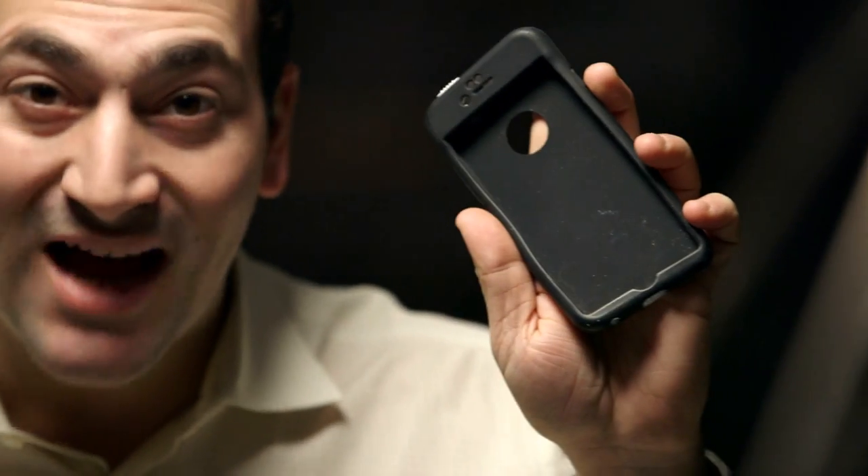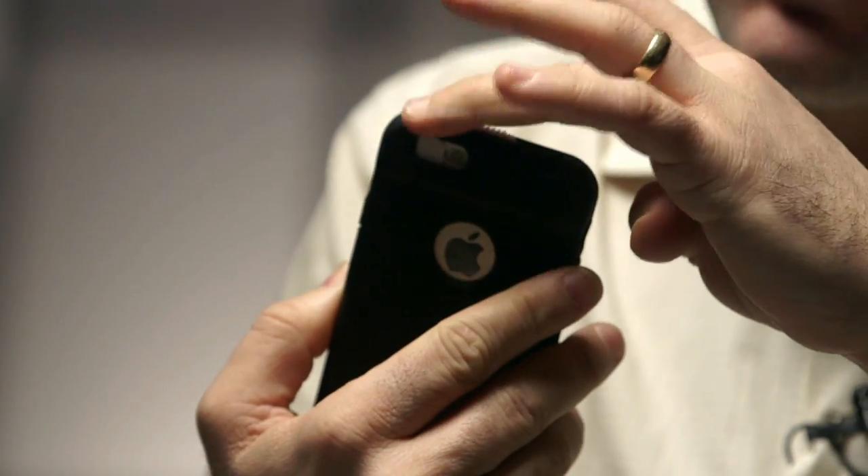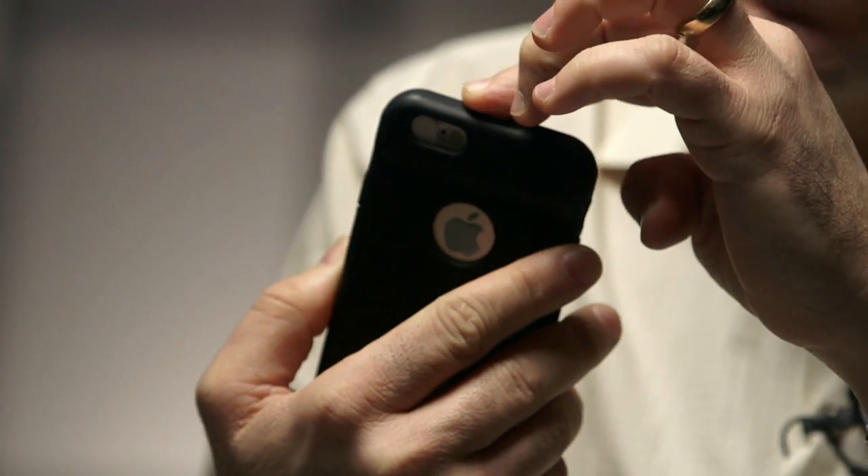This is an iPhone, and this is an iPatch case. The iPatch case has a unique feature that no other phone case has, and that's this switch. When I slide it, I'm covering my front and rear cameras completely, and there's two reasons we do that.